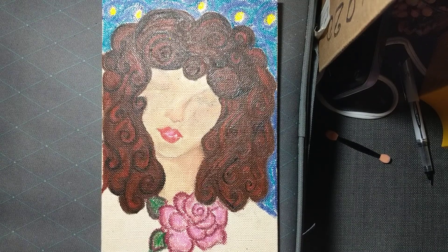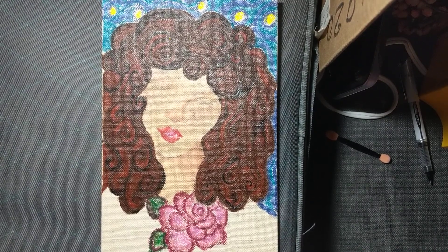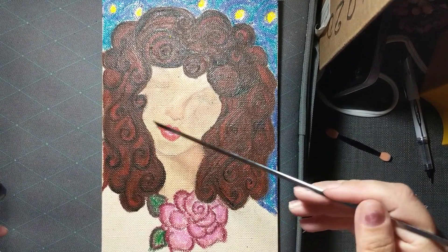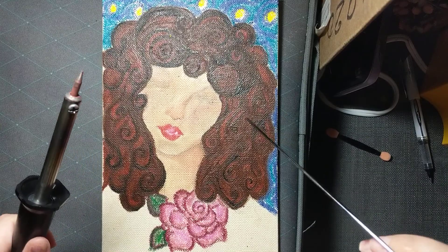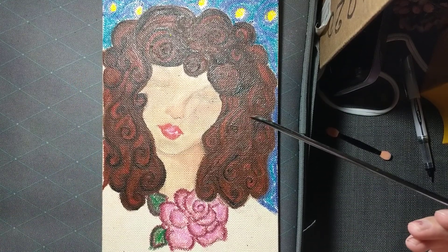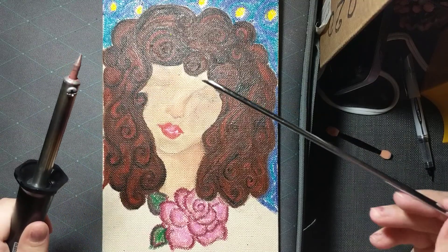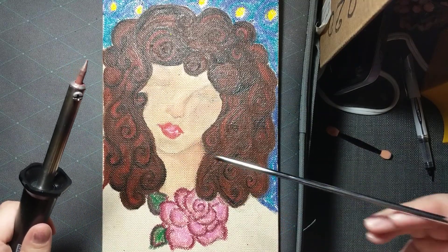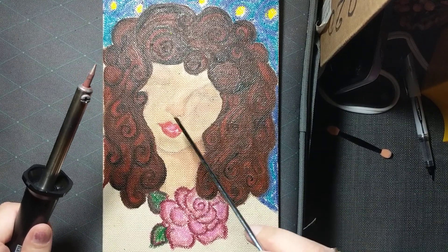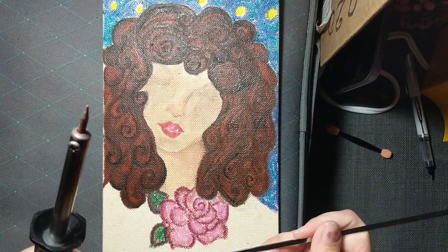I'm back with her lovely 80s-esque hair. Where we were last time was me melting the power pastels with my metal stick and my soldering iron, and I finished her hair. I decided in for a penny, in for a pound, and I used the power pastels on her lips too.